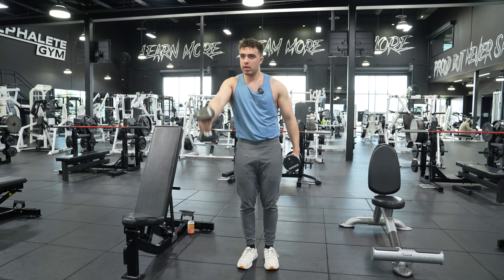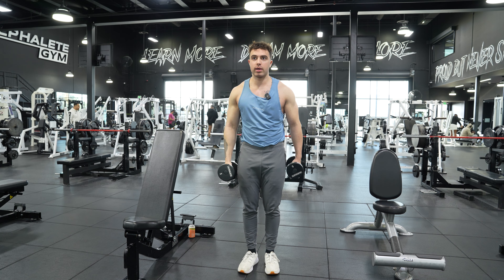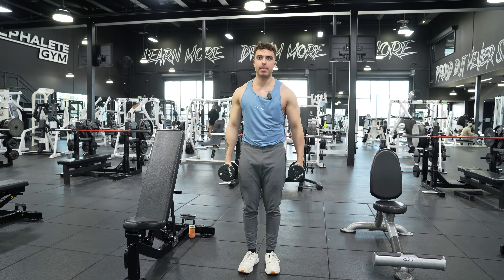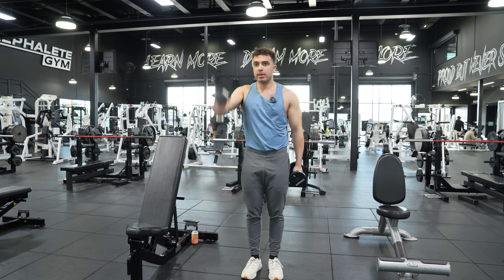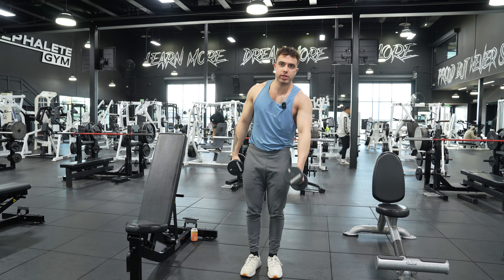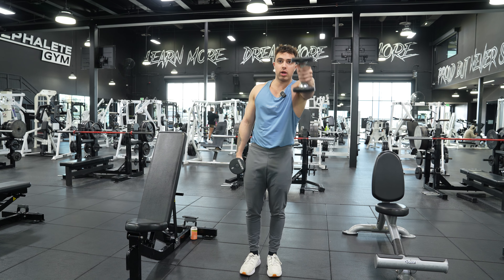It's single arm because we're working the same side for numerous reps in a row. Whereas alternating is going left, right, you know what I mean? So this would be alternating. But single arm is, we're gonna lean to this side, and we're just gonna go here, just like that. This is single arm. Single arm and alternating — there's a difference.